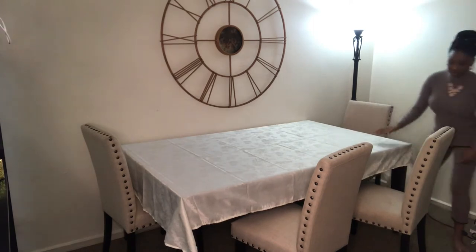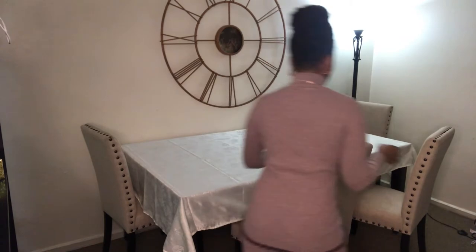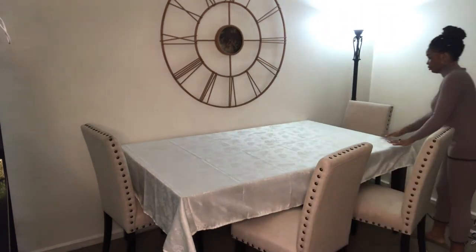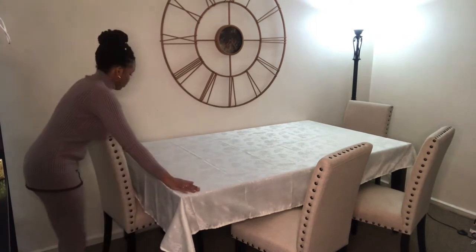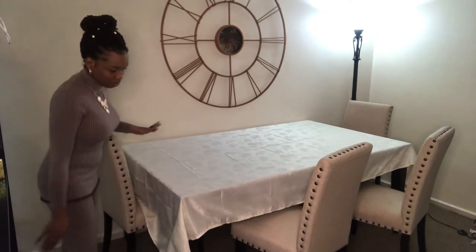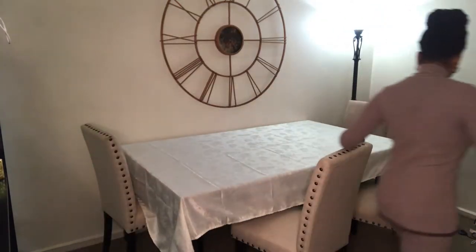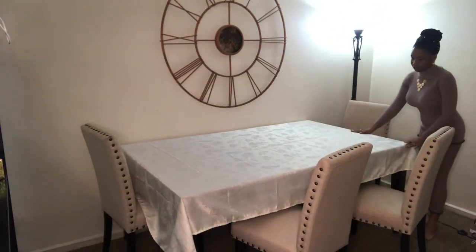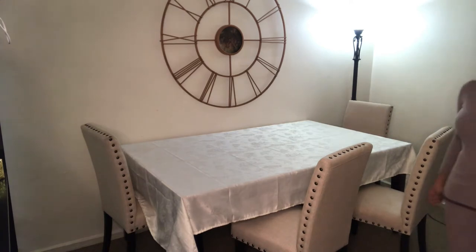I got the orange-yellow one first and then decided to get the white one. I'm angling everything to make sure it looks straight — I always have to double-check. I got this tablecloth from Overstock.